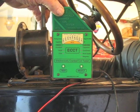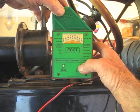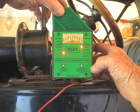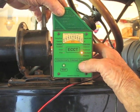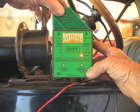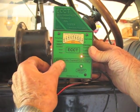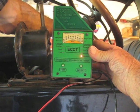Running the magneto test is pretty simple. Just push the select button for five seconds to turn on the device. Hit select three more times to turn on the magneto test light. Hit test. A little flash means accelerate.